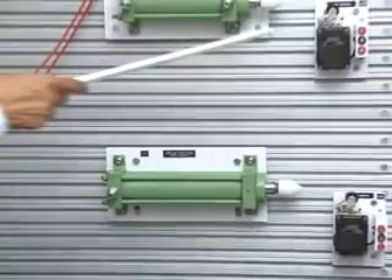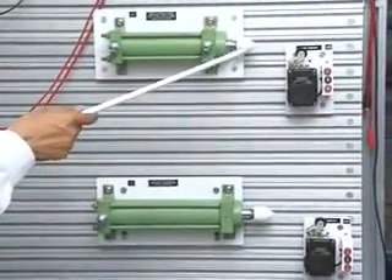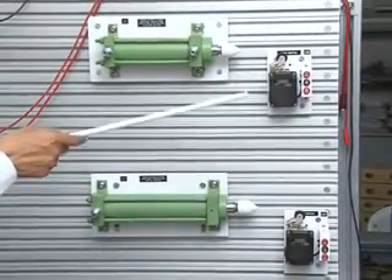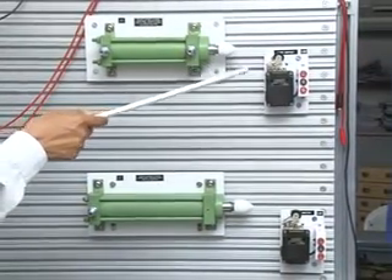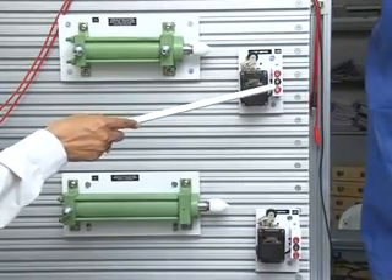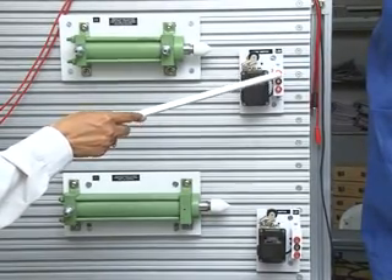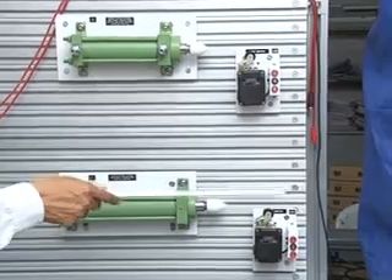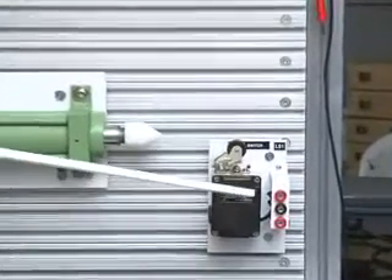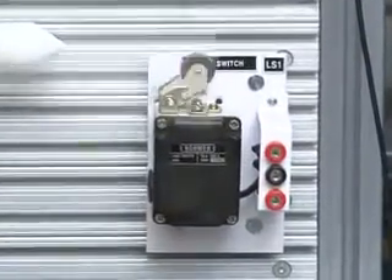These are 2 limit switches: one is for the Double Acting Cylinder and the other is for the Single Acting Cylinder. For the Double Acting Cylinder, this is LS2, Limit Switch 2, with Common, NO, and NC terminals. This is Limit Switch LS1, with Common, NO, and NC terminals.